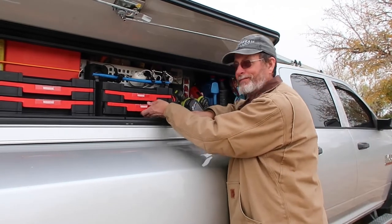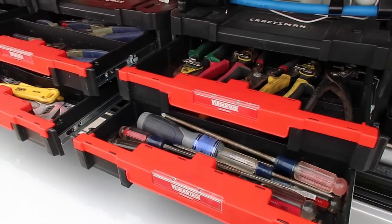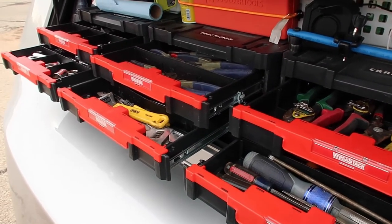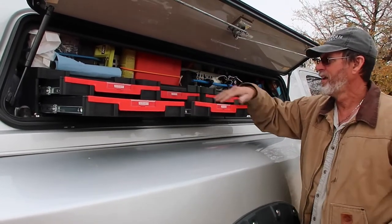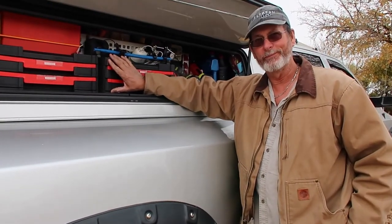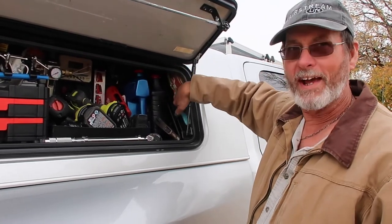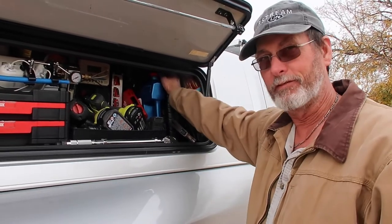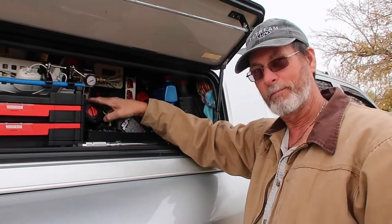Now we're going to show you the right side outside compartment. On the right side of the truck I choose to put my mechanical tools because if you break down, that's the safest side away from traffic to get your tools out. I'm going to open up all these drawers so you can take a look. I picked these drawers up from Home Depot. Over here I keep my rags, hammer, extra oil, antifreeze, my drills, and my air impact.